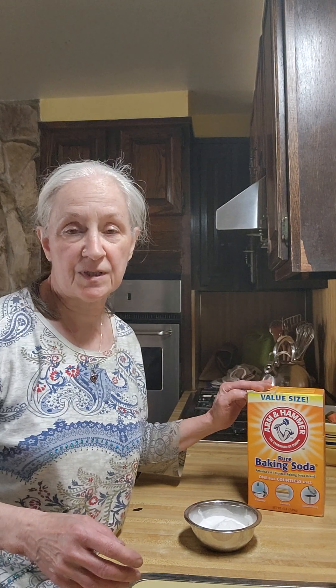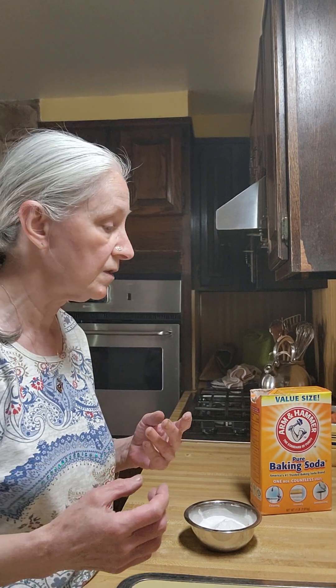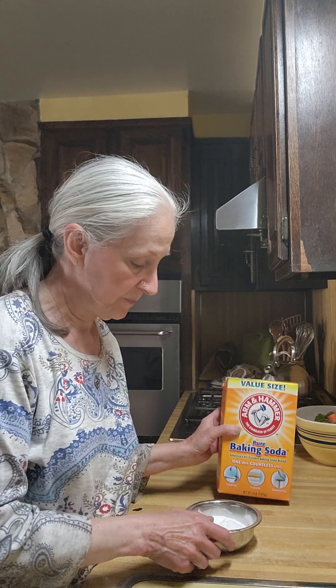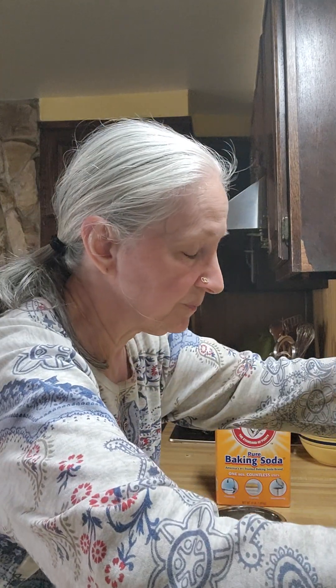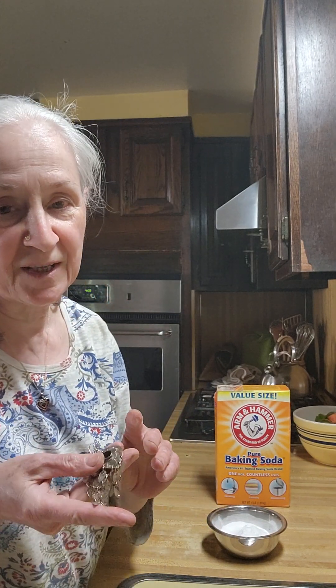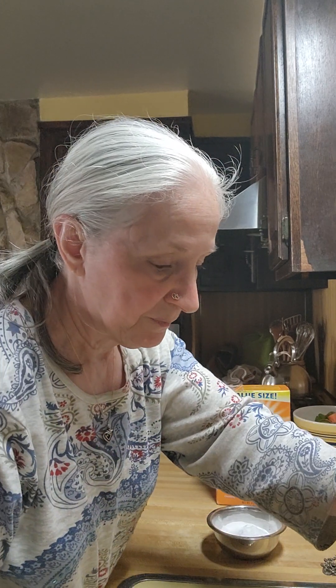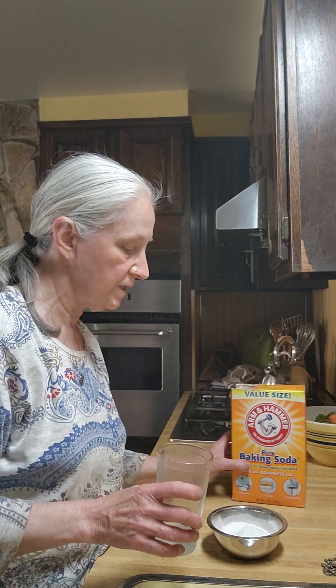Now, somebody introduced this to me. If you have silverware or silver earrings and stuff, and you don't want to use the harsh chemicals because they bother the earth, you can take some plain old baking soda. I've put some in here. These earrings are filthy — I've been out in the yard and they're just really dirty, and I haven't cleaned them in a while. So what you do is take some cold water, just from the faucet, and make a paste out of this baking soda.